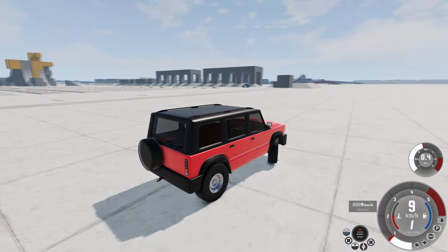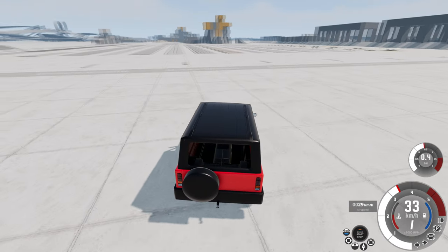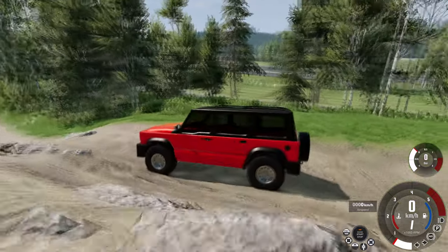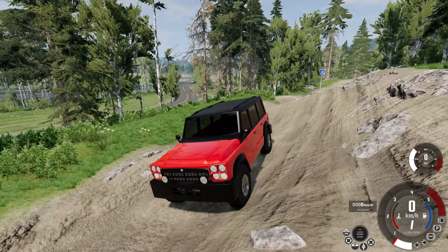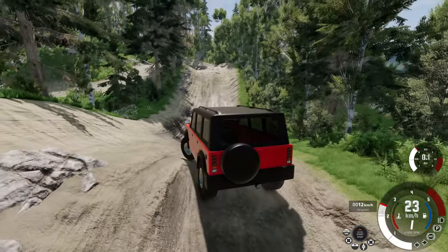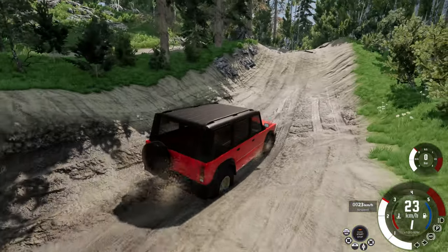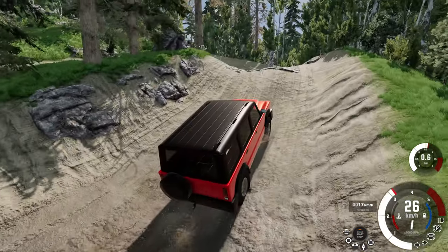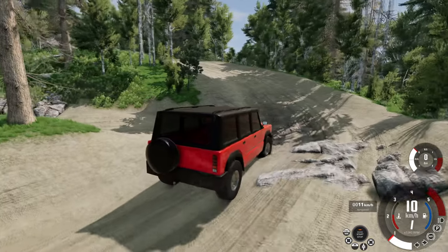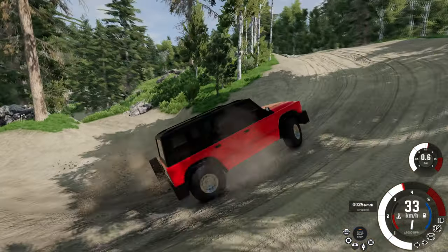I might have been completely wrong about the soft one being better off-road, but there is really only one way to test it. So let's go to an off-road park, test both of them, and see which one I like best. This is the exact same spot that I tested the soft rotor in the previous video — it's the Hirochi Raceway rock crawling course. It's a pretty tough course, and I was barely able to scrape by using the soft rotor vehicle. But with something that has extremely firm suspension, I'm wondering if it can do the same sort of thing.